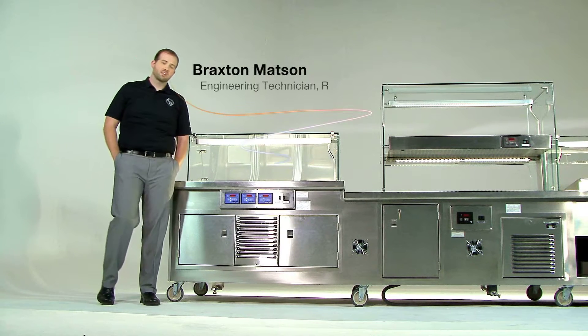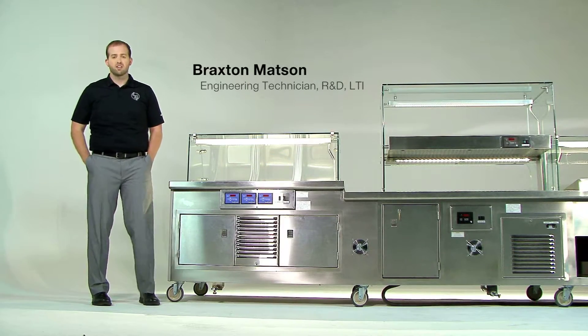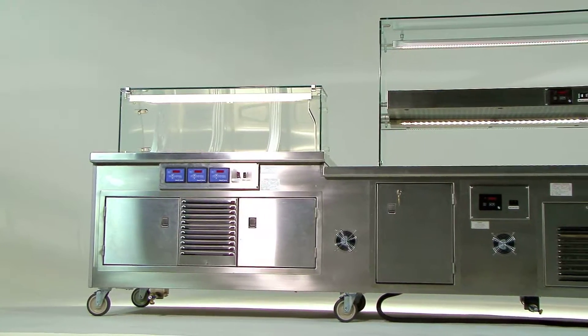Hello, my name is Braxton Mattson. I'm an engineer technician here at LTI. Let me show you how to operate the quick switch.